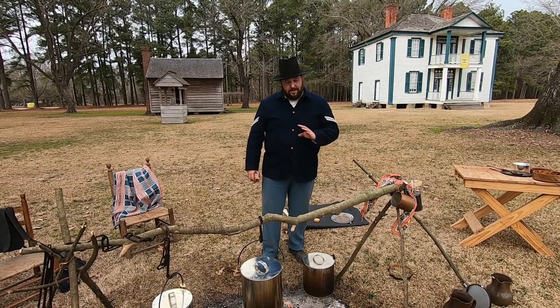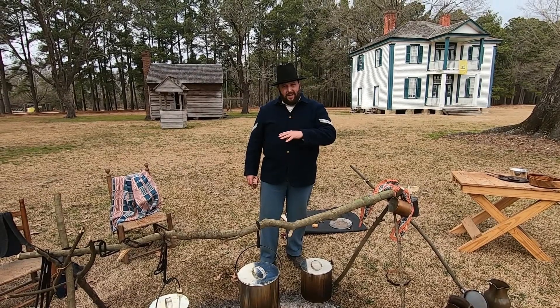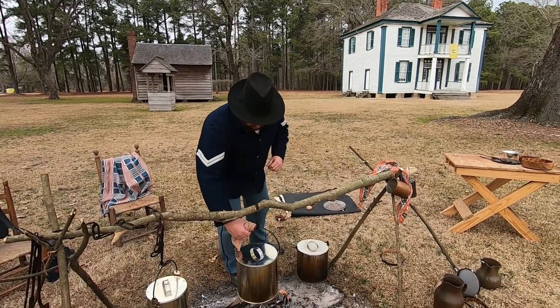Hey everyone, welcome back. So it's been three hours — we've had a rolling boil for three hours, it's cooled down, we've put in the rice, and now it's time to see the finished product. We're carrying it to our table and we'll see how it looks.